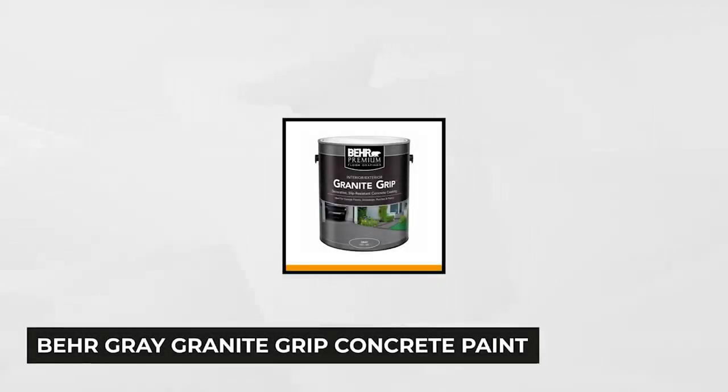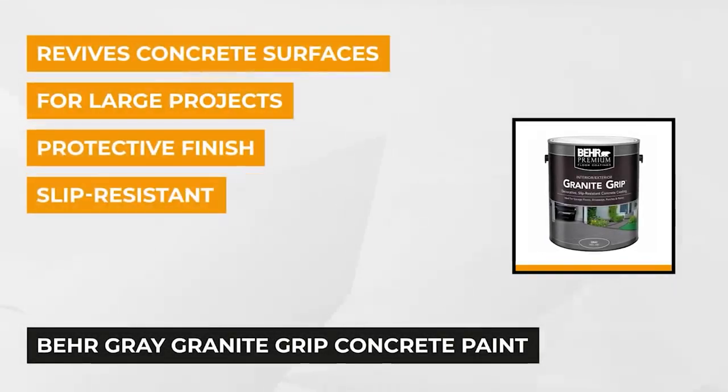Bare Gray Granite Grip Concrete Paint. It's a decorative color that gives a unique multi-speckled and durable finish, which will make your flooring look pretty good with its beautiful neutral sheen.